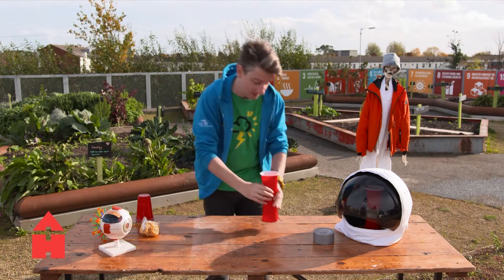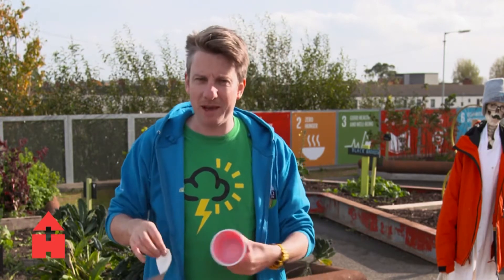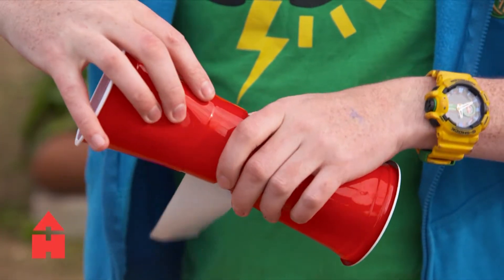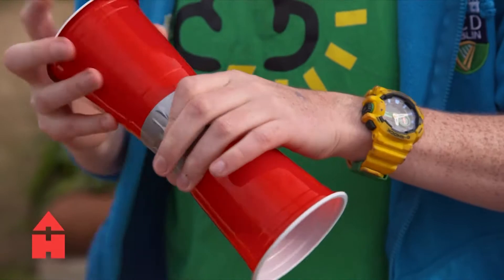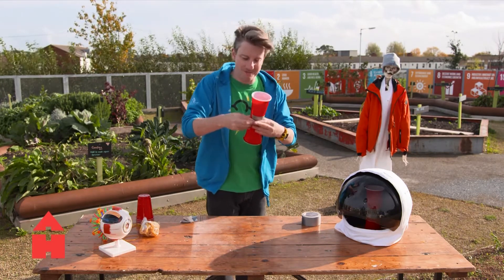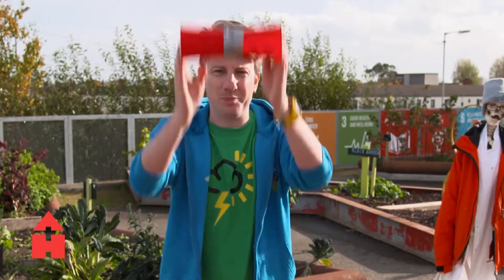We're going to get the cups and stick them together like this. You're going to need two cups, some tape, and some elastic bands. I have some duct tape — I used to call it duck tape when I was a kid because I thought it was made by ducks. My dad thought this was hilarious. Anyway, we tape both small ends of the cups together so they're touching each other. Then we're going to make them spin in this direction, which should create a pressure difference and make the cups lift up.